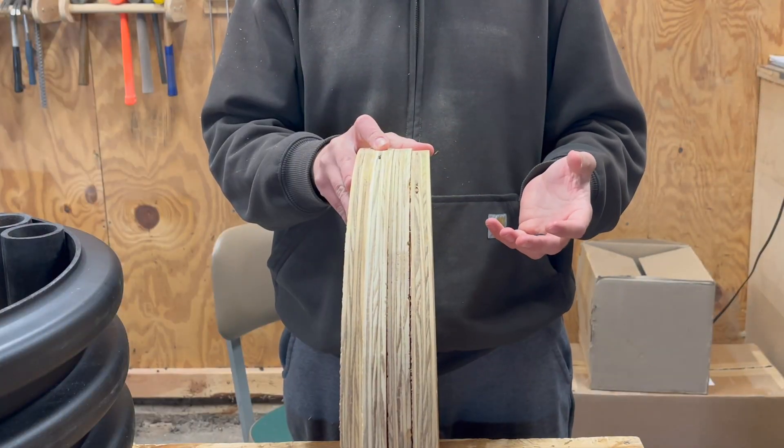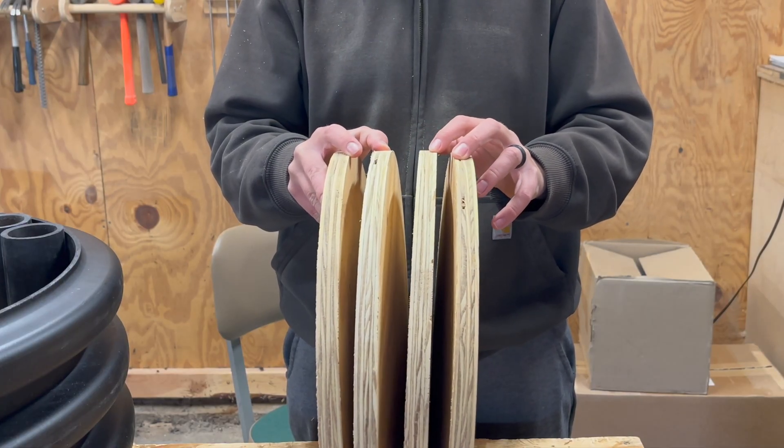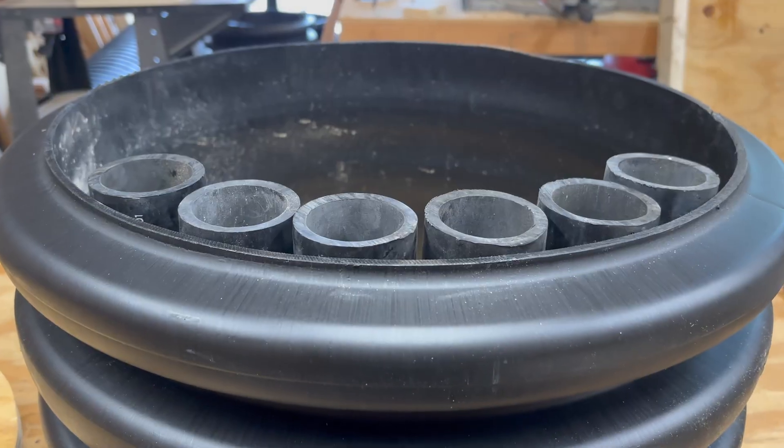I wasn't sure how many layers of plywood I wanted to use for a base, but I settled on four pieces. That's going to make the base about three inches thick, and it's also going to put the tubes to where they're just barely above the top rim.